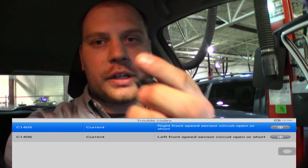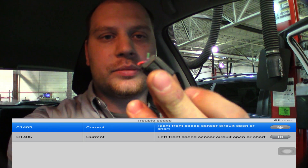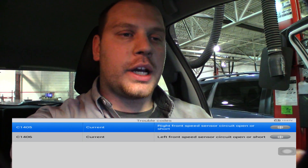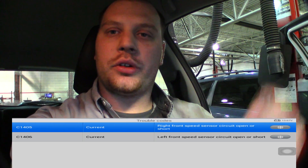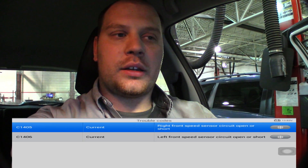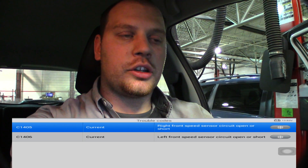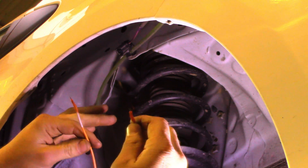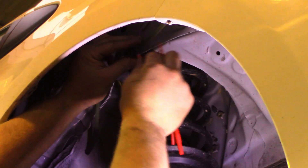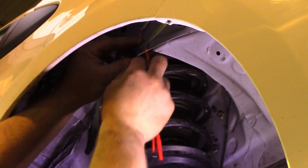The issue was this connector right here. Like I said, it's already diagnosed, but I do want to show you guys how to substitute an active wheel speed sensor. So I'm going to go back to my live data and show you guys how to do that.